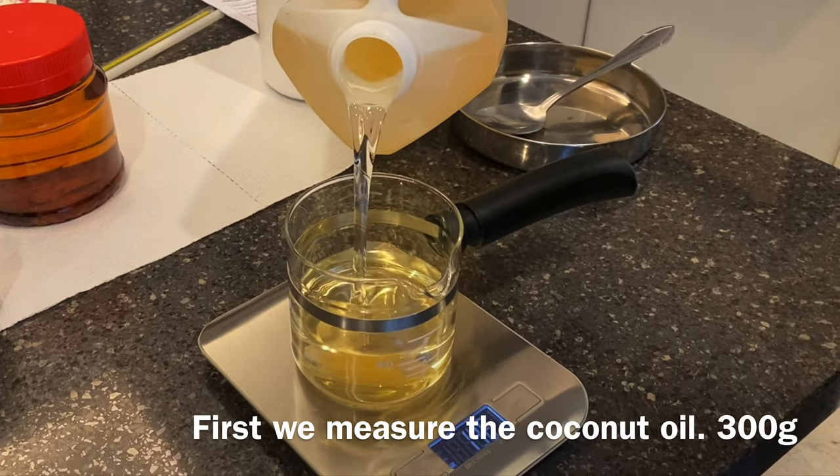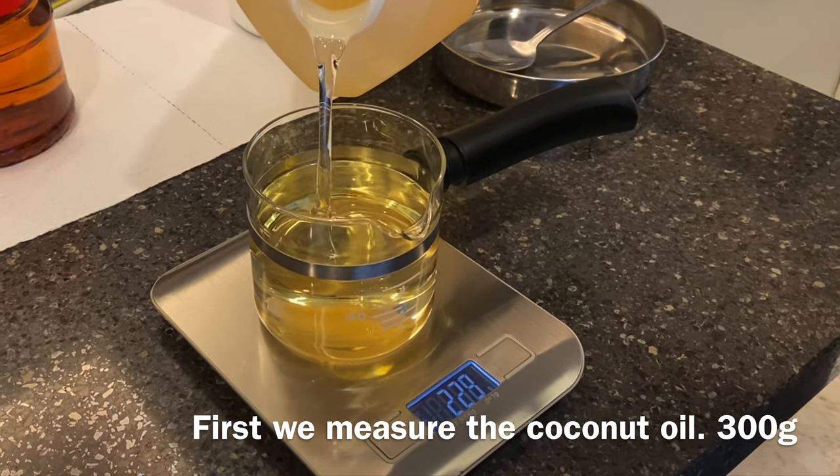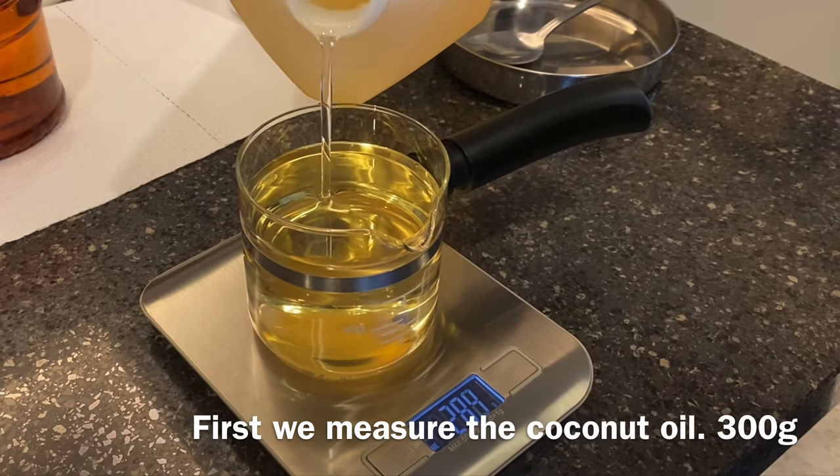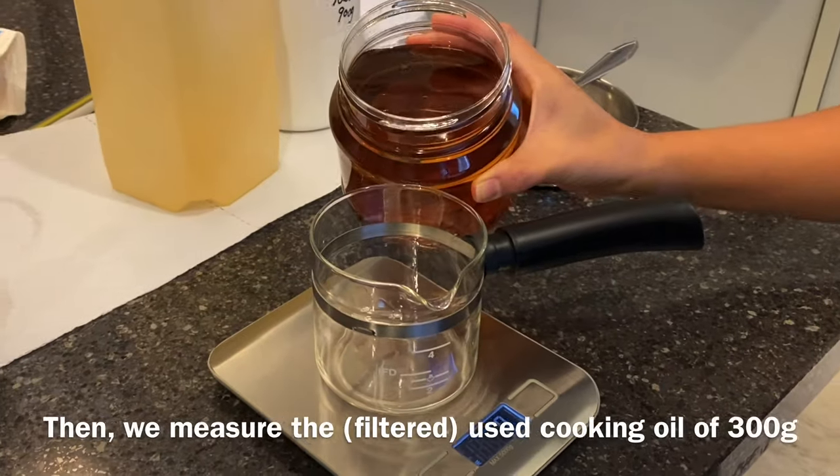First, we measure the coconut oil — 300 grams. Then we put in the used cooking oil.